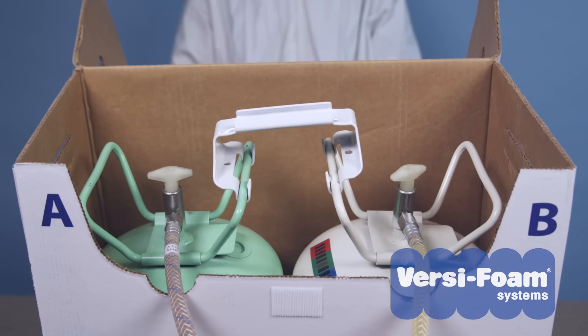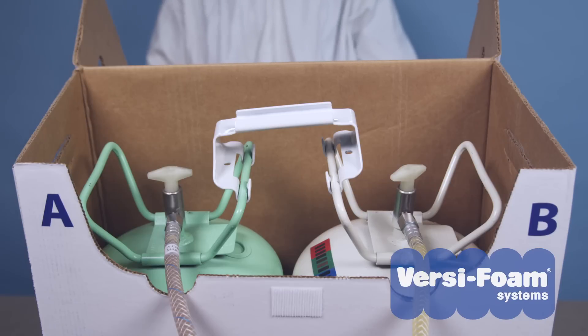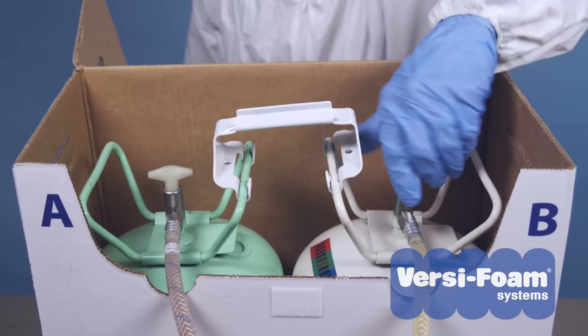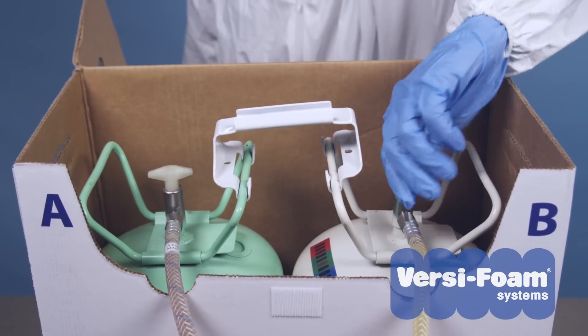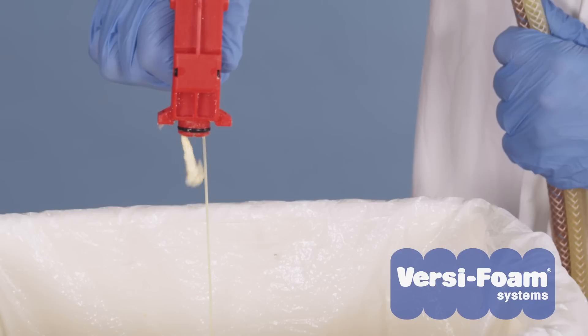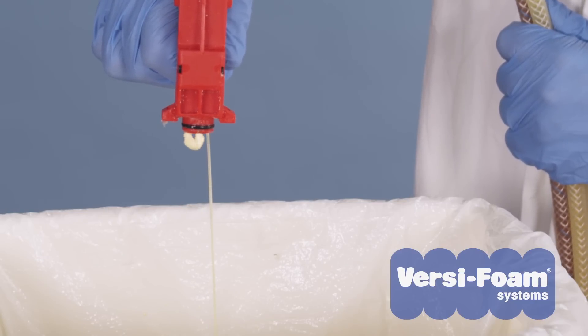If your foam still seems to be A-rich, check your B chemical tank. Is it empty? Perhaps the valve is not all the way on. Turn it off, then turn it on again to be sure.